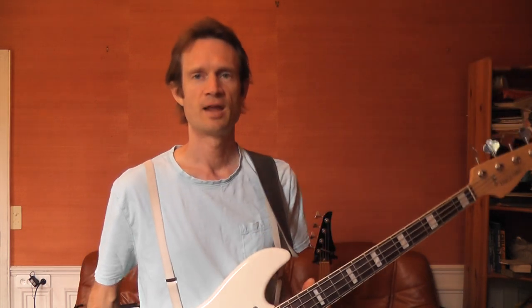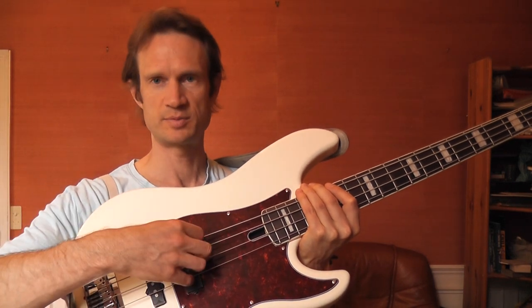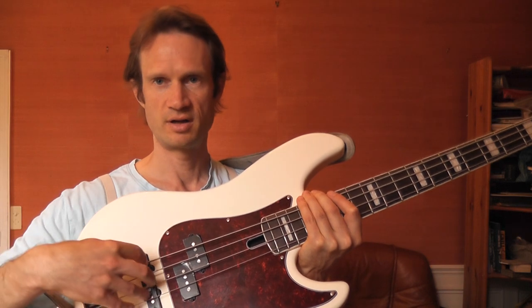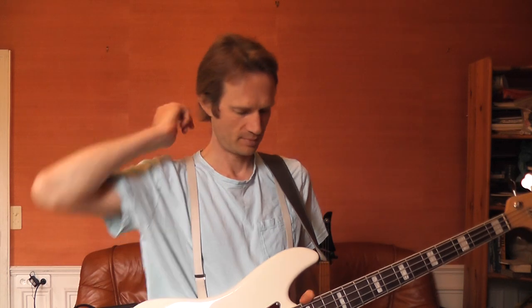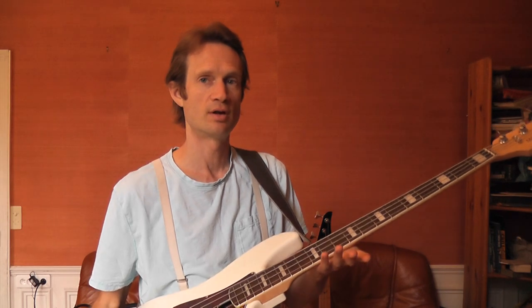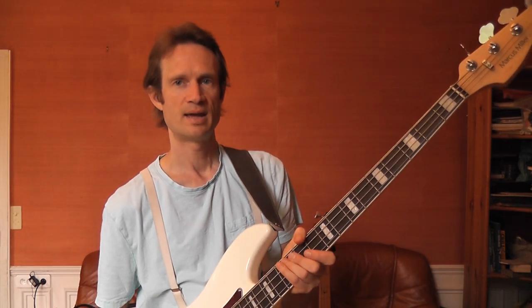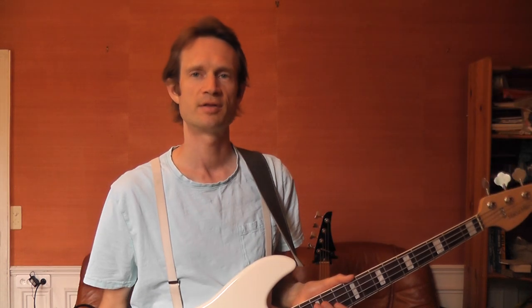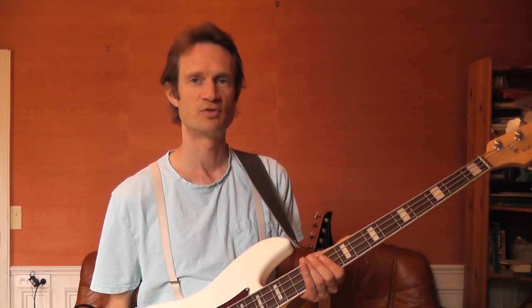It does have a P bass pickup, so it's what they call a PJ — meaning it has a P bass pickup and then a bridge jazz bass pickup included. You can switch between the two pickups. When I test it for you, I'm just going to test it on the P bass pickup so that I can compare it properly with my other P bass. I really like the feel of the neck. It has a thinner neck — basically a jazz bass neck — which at first I was a bit bothered by, but the more I've played with it, the more I've grown to really like it.